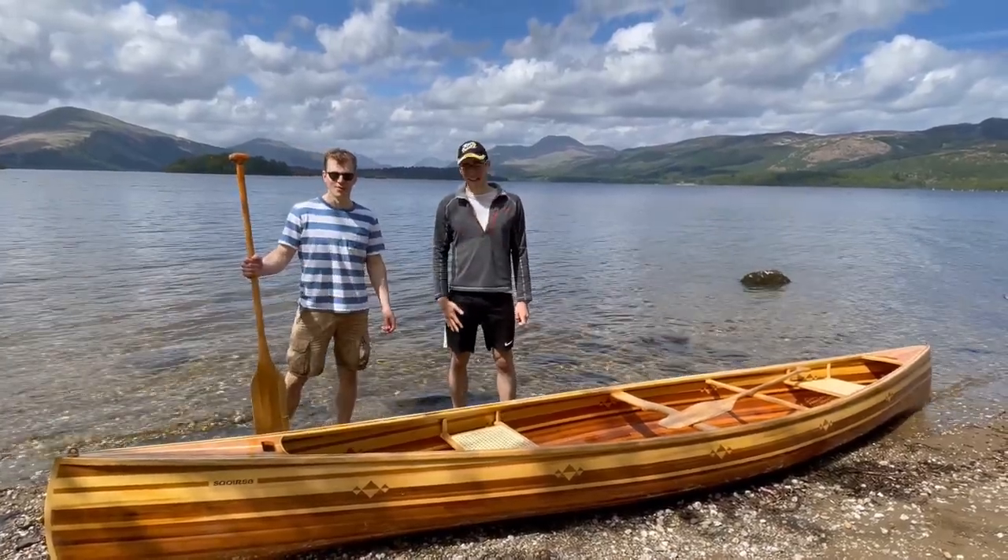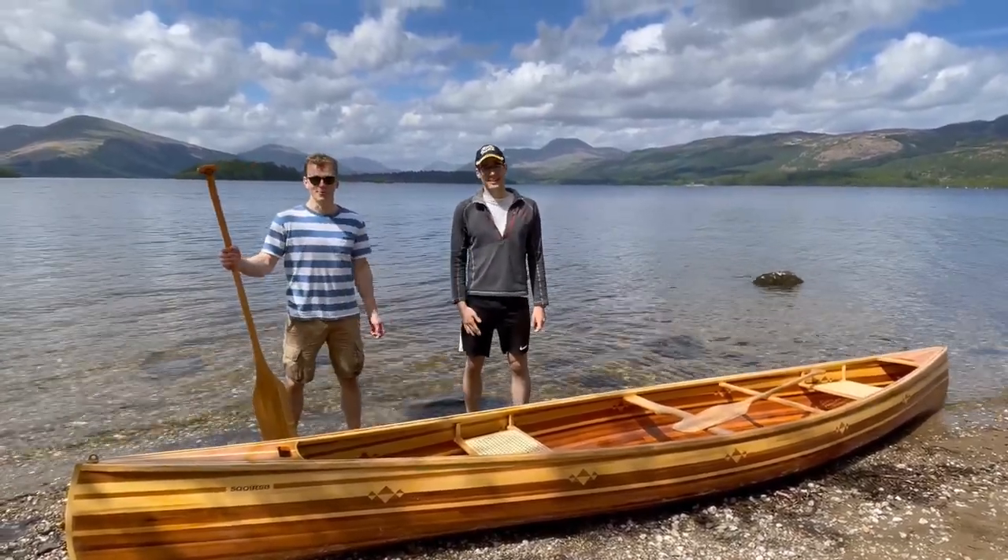Hello, I'm Harry, I'm Paul, this is Saoirse and welcome to Canoe Yard.